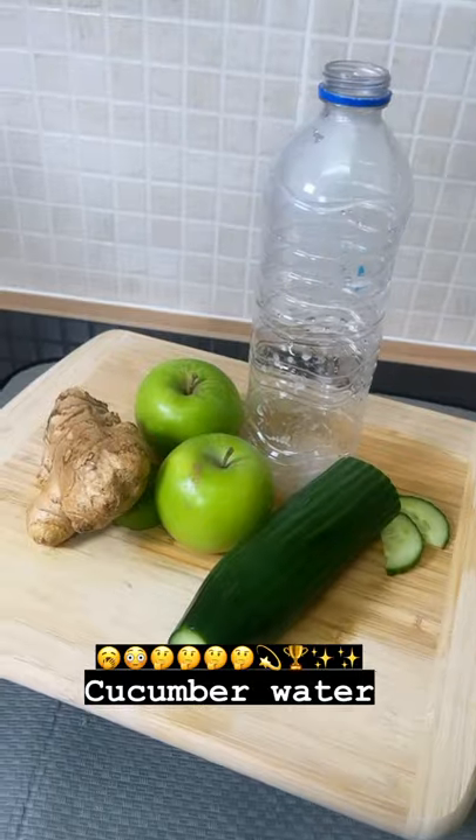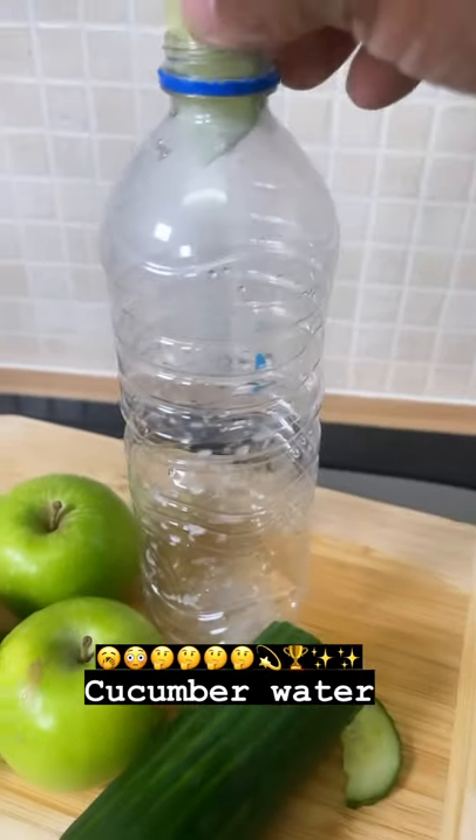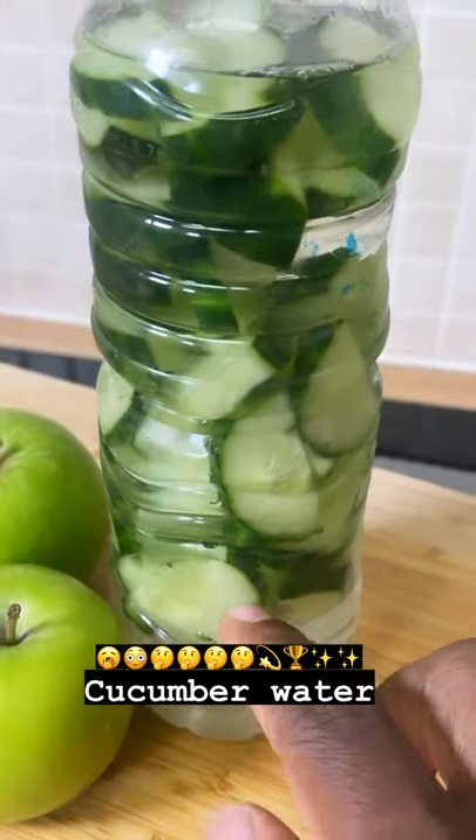Check this out, it's a nice one guys. Right here I have half of a cucumber and a bottle, and all I'm gonna do is put some cucumber straight inside of it — and look at what's gonna happen now.